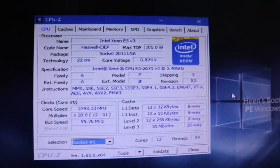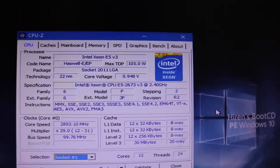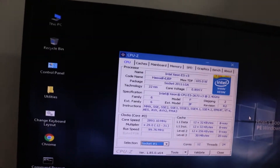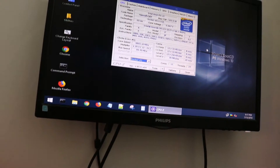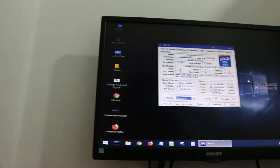As you can see, I've installed the processors into the system. The system works and everything. Over here I have CPU-Z pulled up. It's showing the Intel Xeon E5 V3 Haswell chip, Socket 2011 V3. The max TDP on this processor is 105W, 22 nanometers.